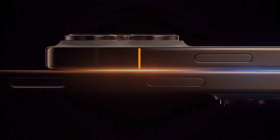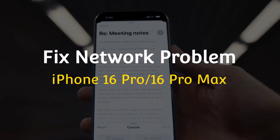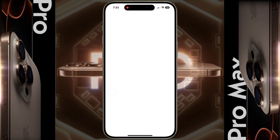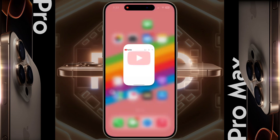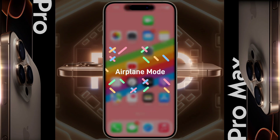Hello guys, welcome back to our channel. In today's video, I will show you how to fix network problems on iPhone 16 Pro or iPhone 16 Pro Max. If your iPhone does not get a network signal after inserting the SIM card, shows no SIM card or no service, or if internet is not working, then today's video is for you. I will provide you with a complete solution to any network issue on your iPhone.